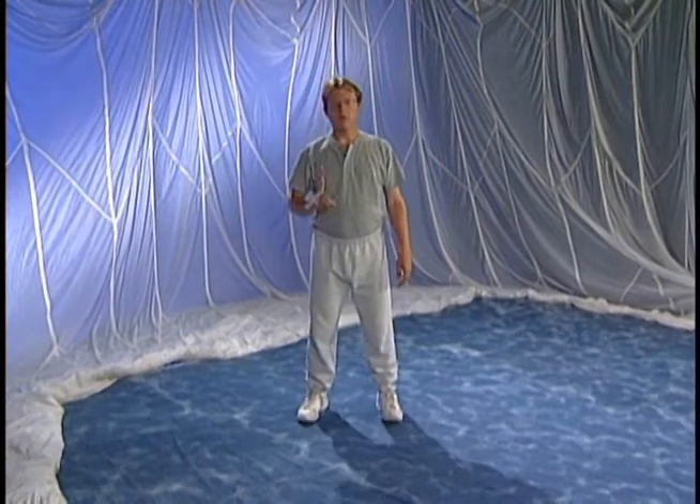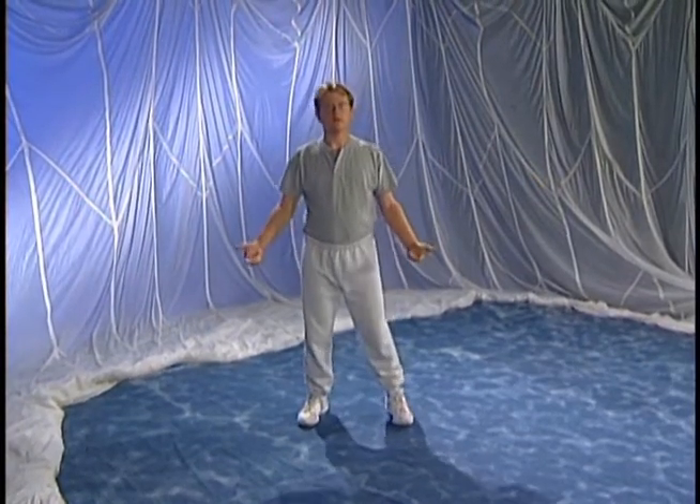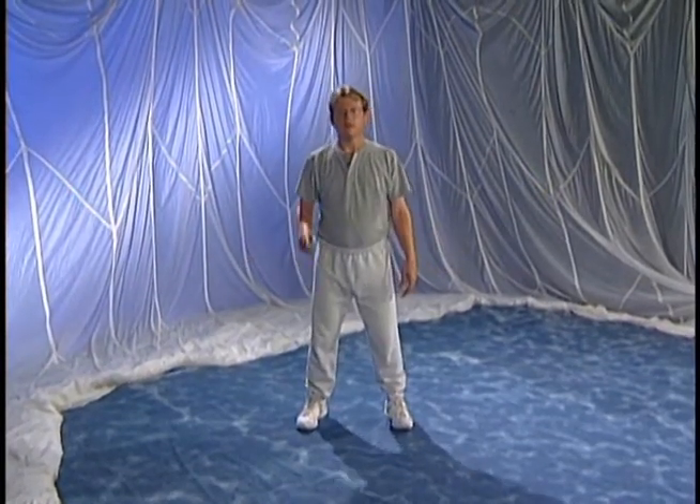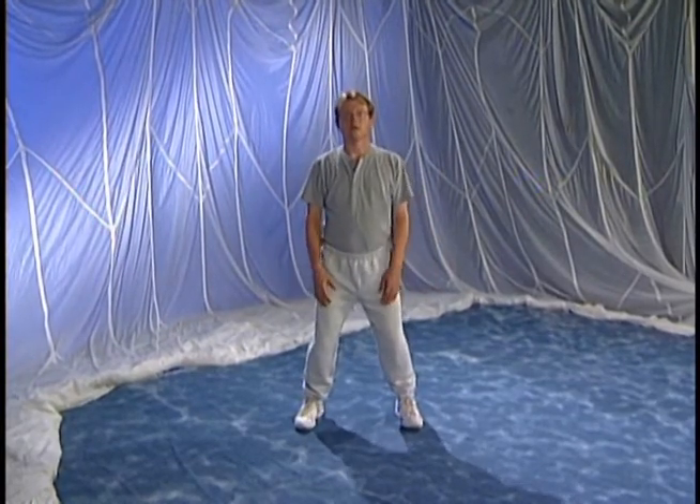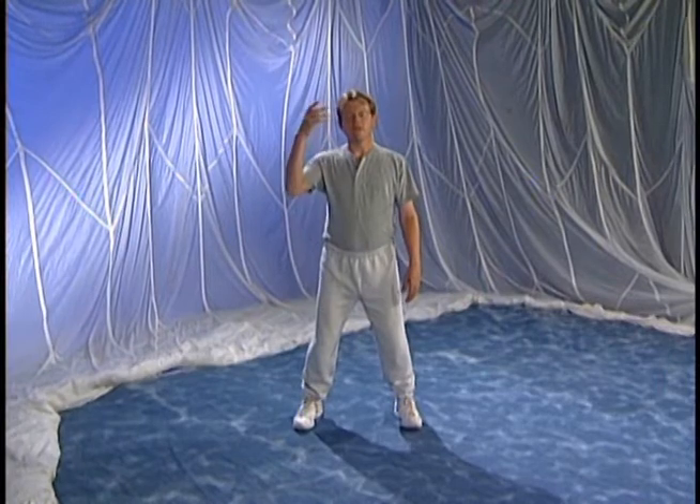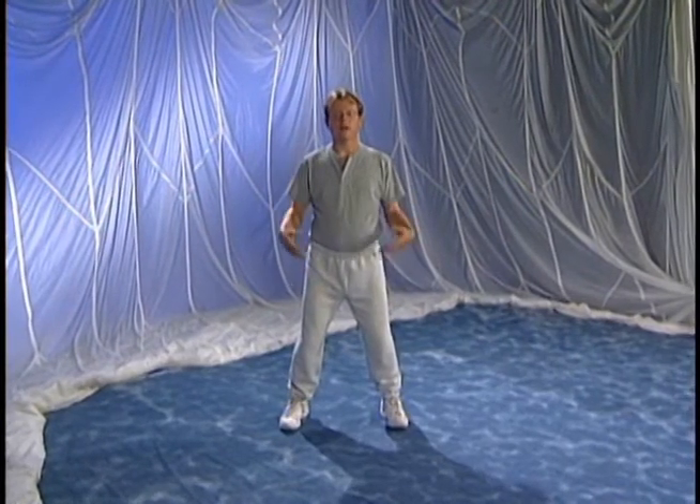Just so you'll have an idea of how important posture is in Tai Chi and really in every aspect of our daily life, there's a great little exercise you can do with your feet about shoulder width apart. Let your knees bend a little bit and just close your eyes and take a few breaths so that you can let your whole body relax.